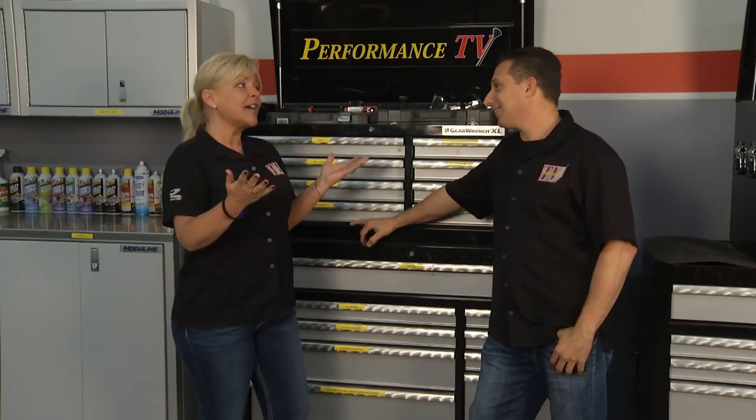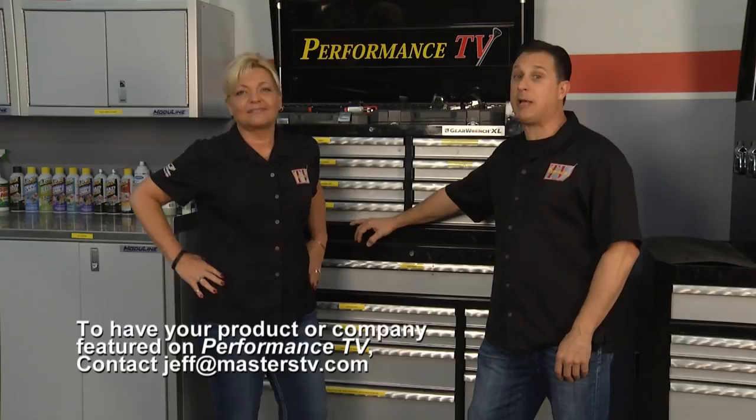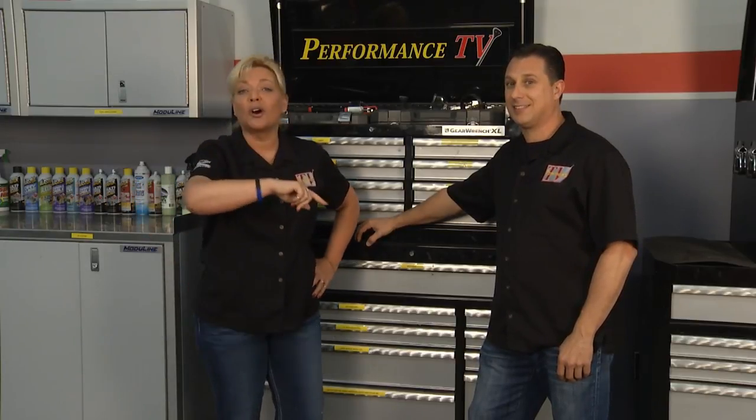That's all the time we have this week on Performance TV. If you'd like to see your product on television, email jeff@masterstv.com, and we'll see you next time for more Performance TV.